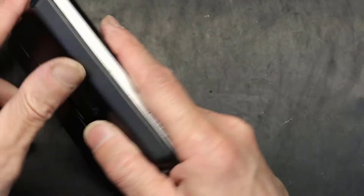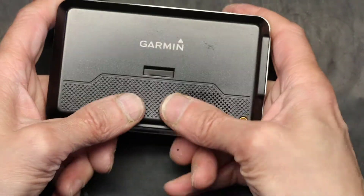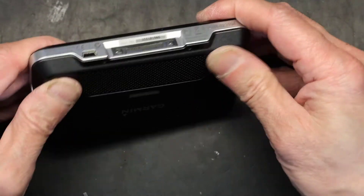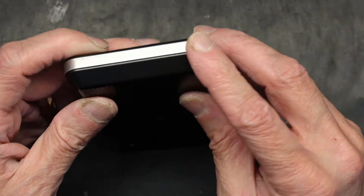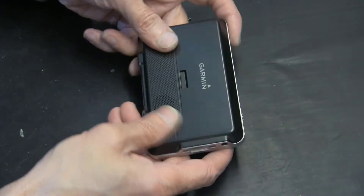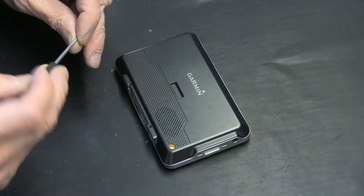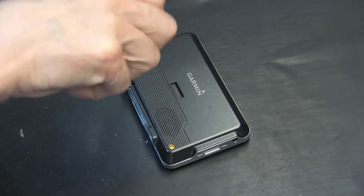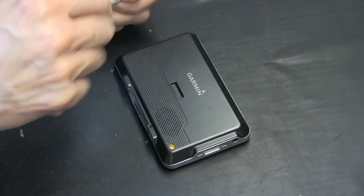Make sure the case snaps in correctly. It has to snap in completely flush without any gaps — only then are you good to go. Put the screws back in and the unit should fire up without any external power and should show one hundred percent battery charge.